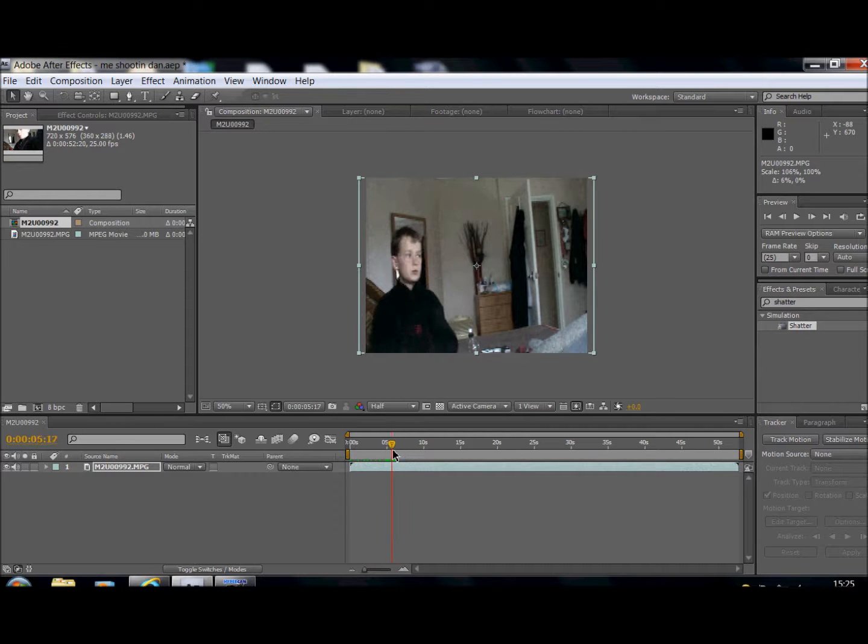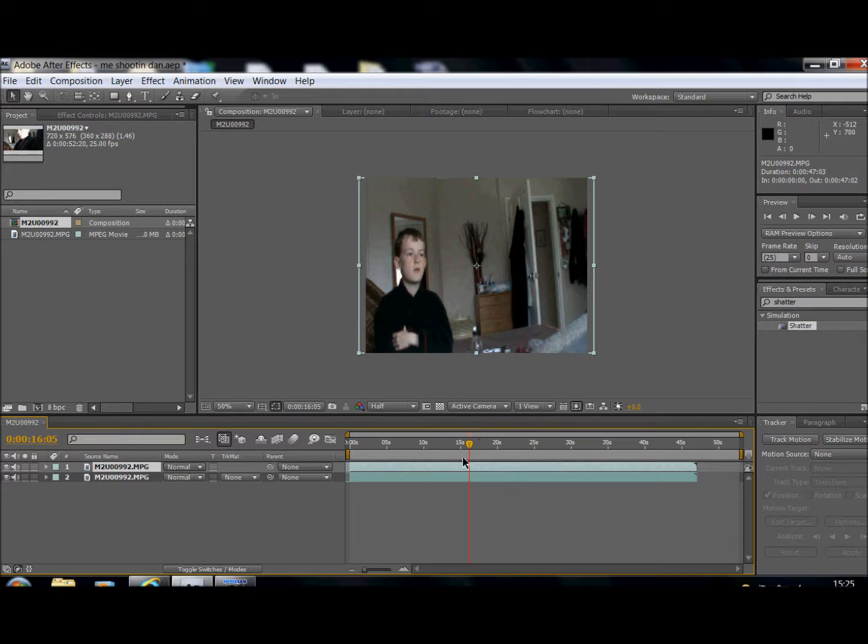First I'm just going to select where I want it to start — mine's about there — so I'm just going to cut it down and bring it back. That's where it starts. Then drag it over. I recommend recording this on a tripod and don't stop the camera, just move around to the other side. Here it stopped, so hit Ctrl+D to duplicate it.